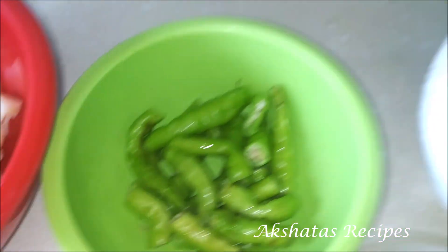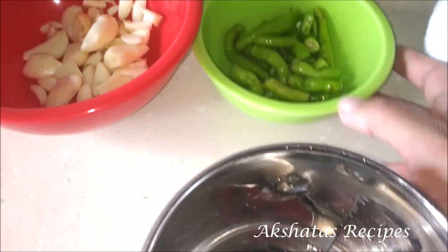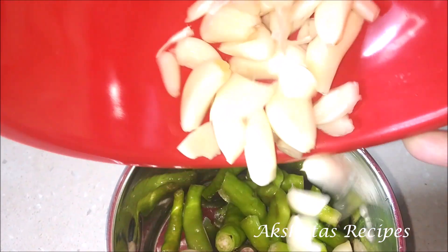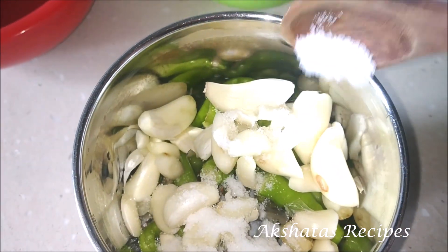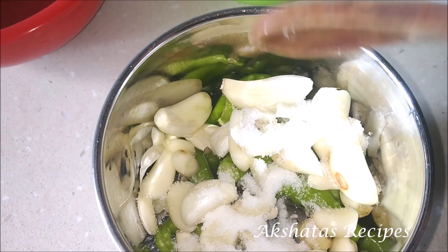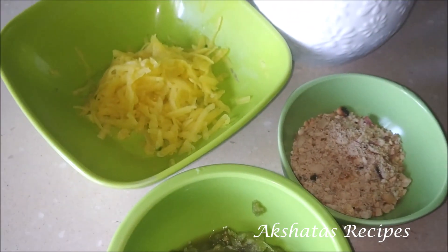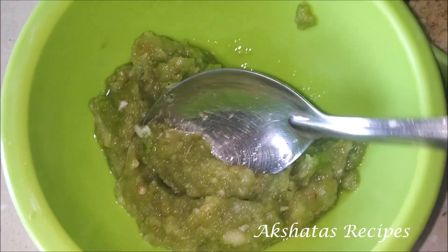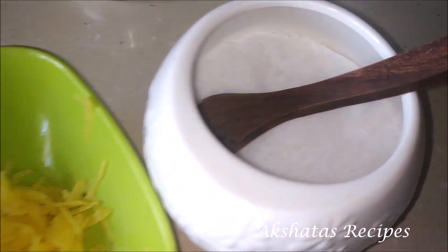I've got about 20 cloves of garlic, about 10 light green chillies and some salt. I'm going to grind all of this to a very fine paste. This thecha you can preserve for about two weeks. So I have my ground paste of garlic, green chilli and salt, the shredded raw mango, about a quarter cup of peanut powder and some salt.